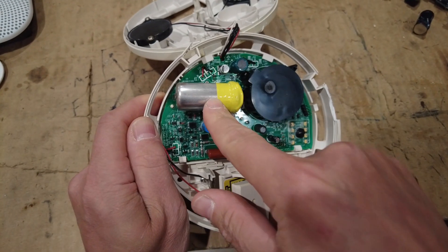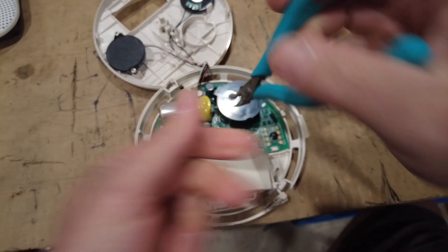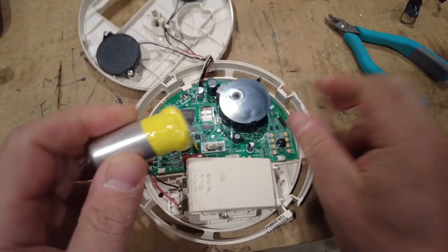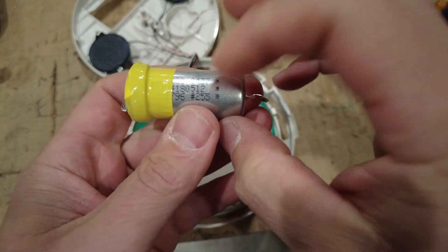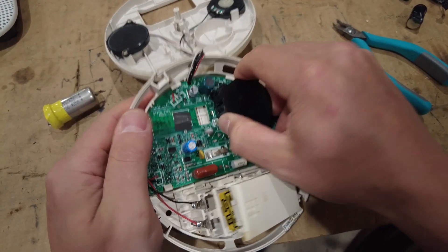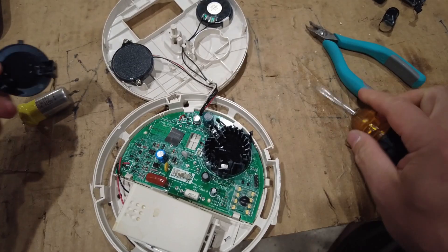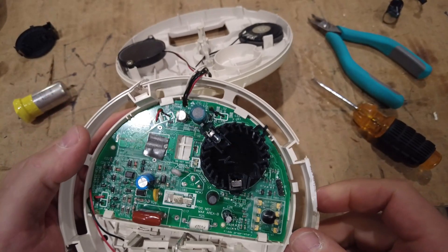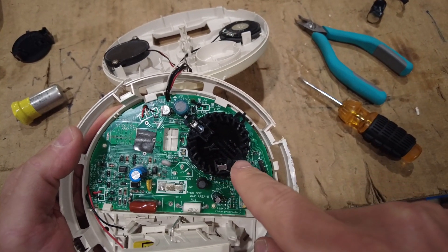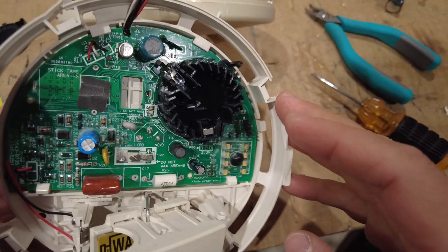The Kidde has a significantly larger carbon monoxide sensor. I'm going to try to remove it and find some markings on it to look up later. They've also got a generic smoke sensor — looking at it, it's not an ionization one, it's also a light-sensing one. There appears to be a receiver here and an emitter here that shoots across — and there's a whole lot going on in there.